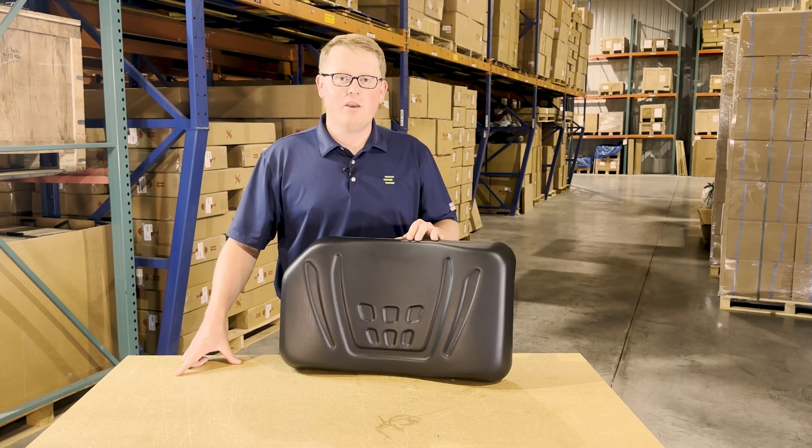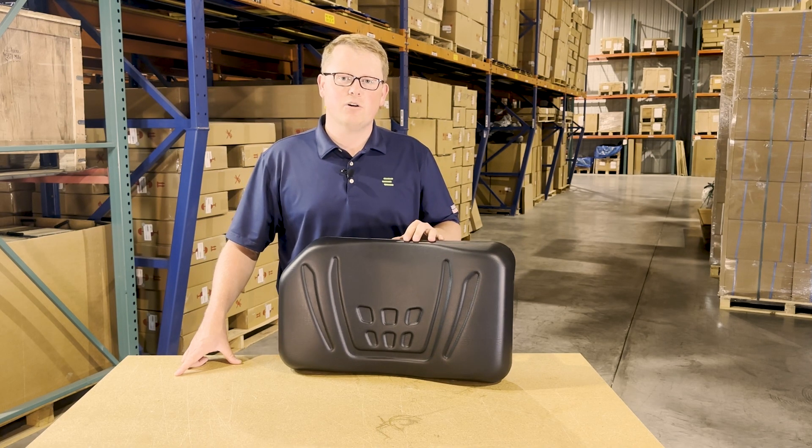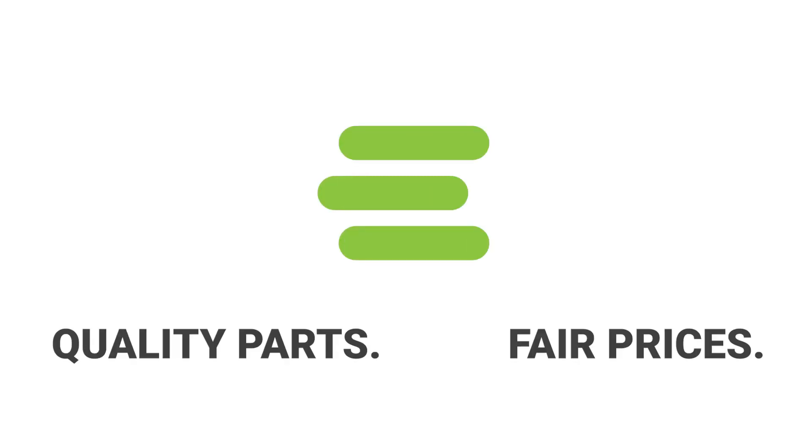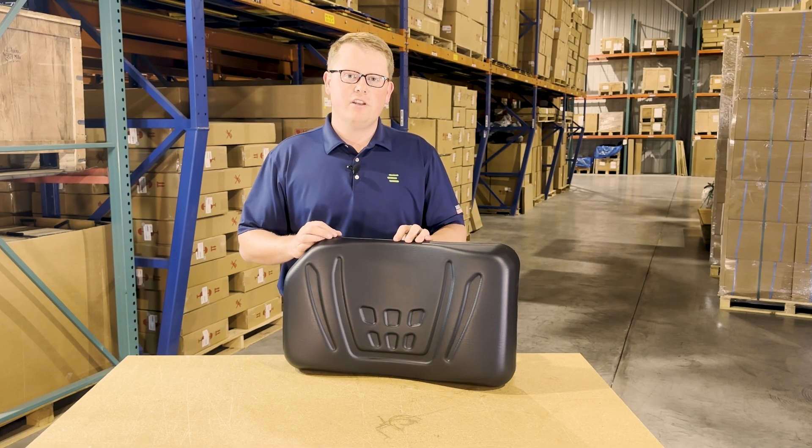Hi, this is Brandon with eParts, and today we are reviewing part number E-K7421-56040. This is a direct fit passenger seat back cushion, fitting a variety of different Kubota RTV models.